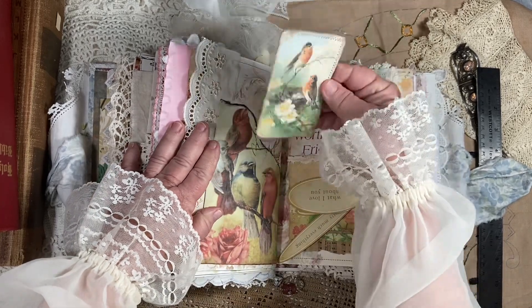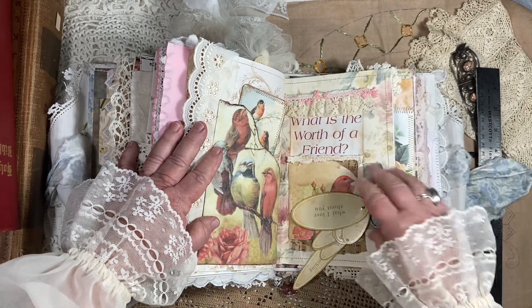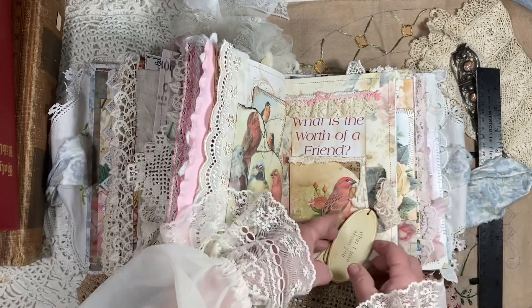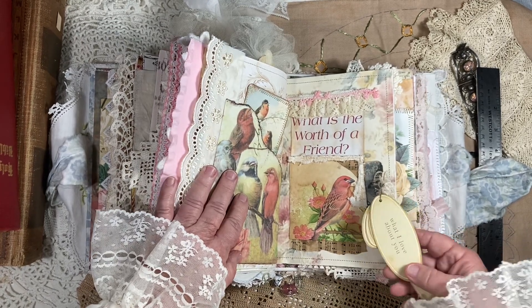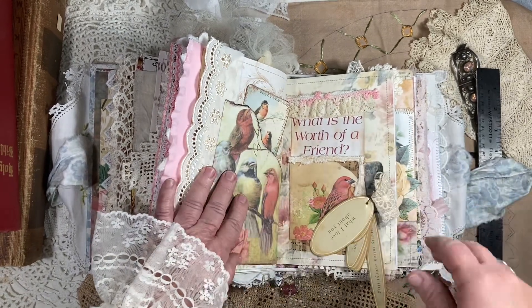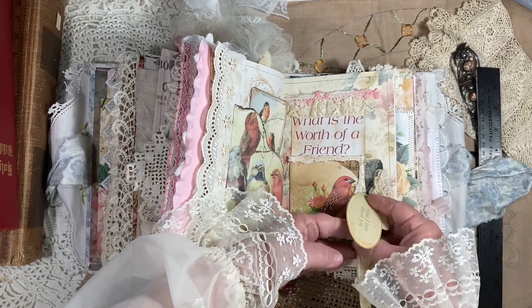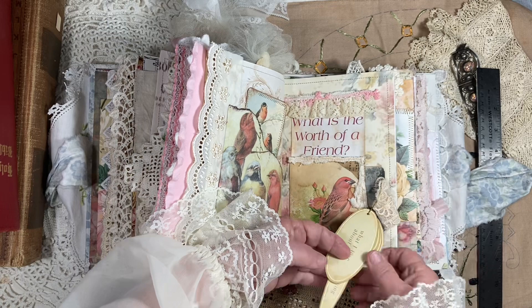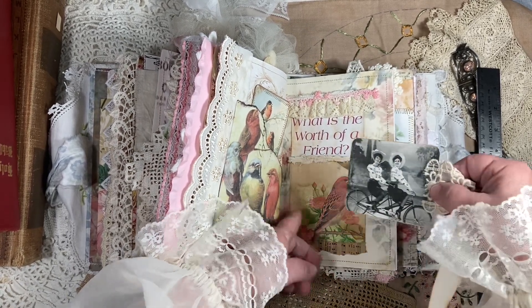And then here's a little card — she loves her birds, she feeds the birds. I found these cute little things at the Goodwill, and these were all little punch-outs from some little crafting set. It says 'what I love about you.' And so I took them all apart, put them on this bulb clip, and it's just so cute — put it on the end of this little tag.